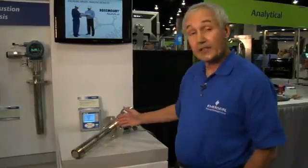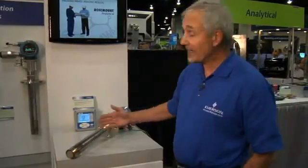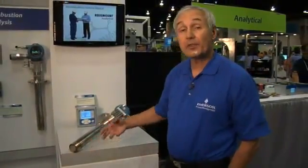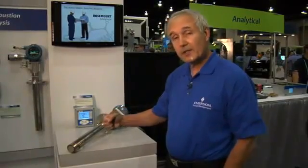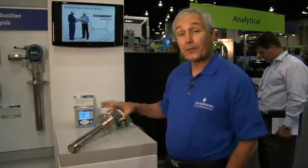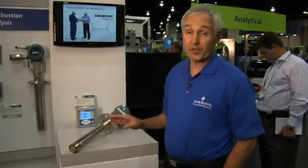These probes are manufactured in lengths anywhere from 18 inches to 18 feet, and we also have a variable insertion capability so that you can place the sensor in exactly the right spot of the furnace to get the information you need.